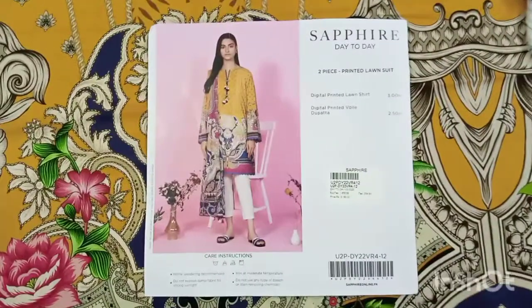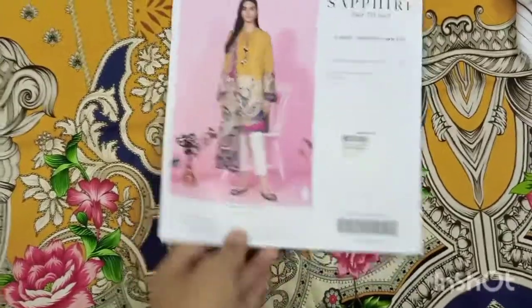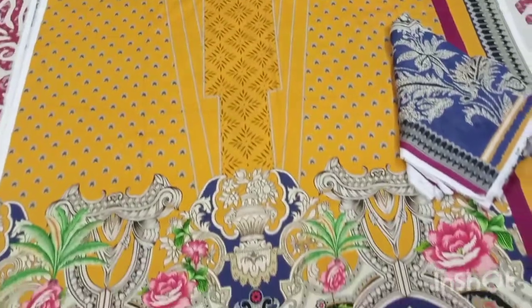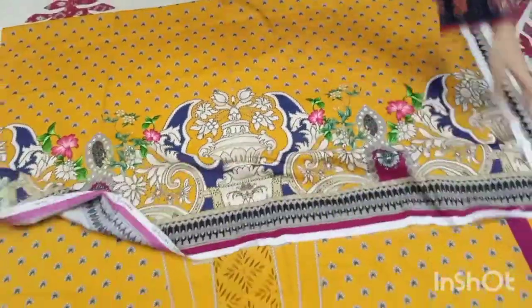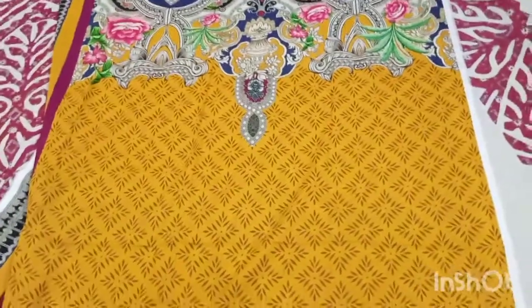The third article — you can see the model picture, then I will show you the overall look. This is also two pieces and it is yellow in color. This is the neckline, this is the border, and this is the additional border. These are the sleeves — I will show you the sleeves. And this is the back side.